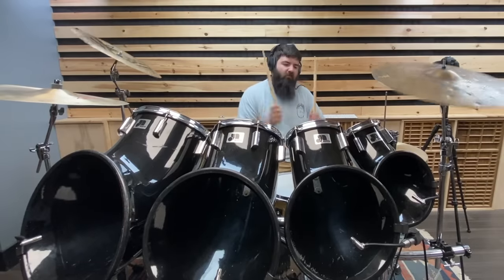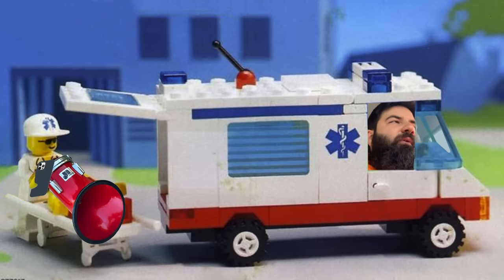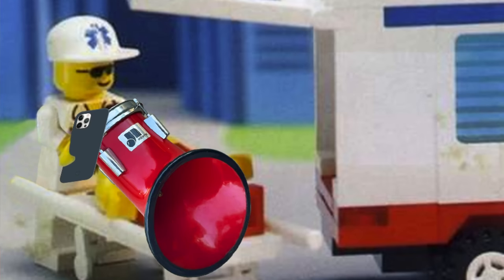This drum set is insane. We have a full-blown drum purchasing emergency — well, not really an emergency. A buddy of mine sent me a picture of a kit at Sam Ash. I don't think anyone's gonna buy this kit, especially in the next 20 minutes, but I think I'm gonna go check it out, maybe buy it.